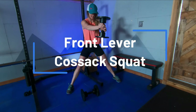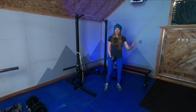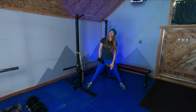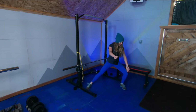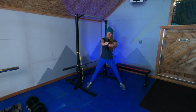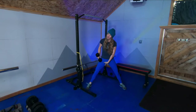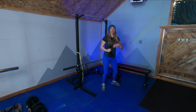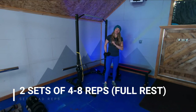Exercise number three is our front lever Cossack squat. I love these because in the gym we tend to neglect lateral movement, and skiing is an incredibly lateral sport. To do this one, walk your feet wide enough that you just start to feel the first bit of a stretch through your groin. Raise a very lightweight up to shoulder height — no higher, no lower — keeping your shoulders low as you hold it out in front of you. From there, sink sideways with your knee tracking over your second toe, going about a quarter of the way down and then coming back up. It's important not to sink the hips back, but rather try to bring the bottom of your hip towards your opposite heel. Same as the rear foot elevated split squat, start with sets of four to eight and make sure you're fully recovered from one set before starting the next.